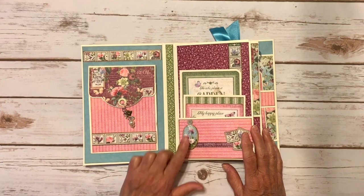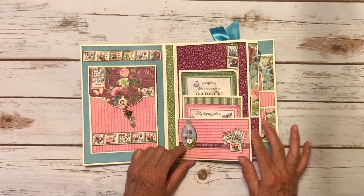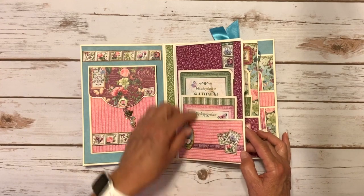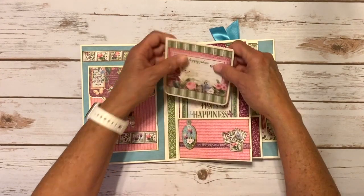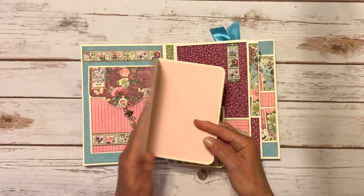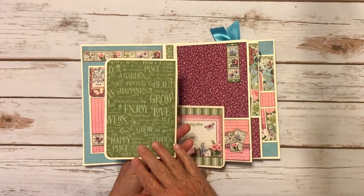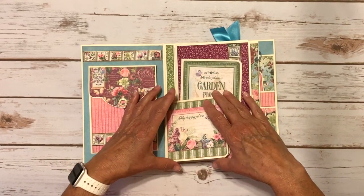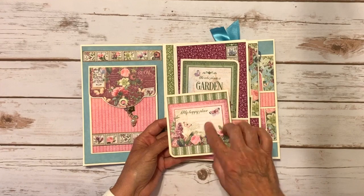On the first page I have a chipboard element right here, three more cute little fussy cut stamps, another border strip, and then I have some more stamps here. I also have a couple of booklets - this one is created with the four by six journal card. I added some pink paper here and some green, and then this one is four and a quarter by four and a quarter and I used a three by four journal card here.